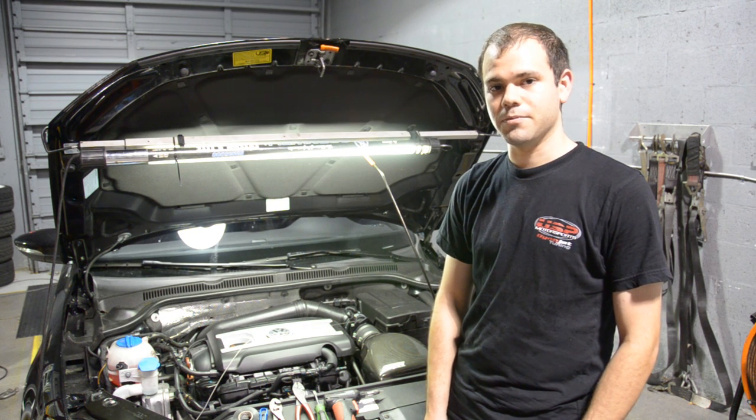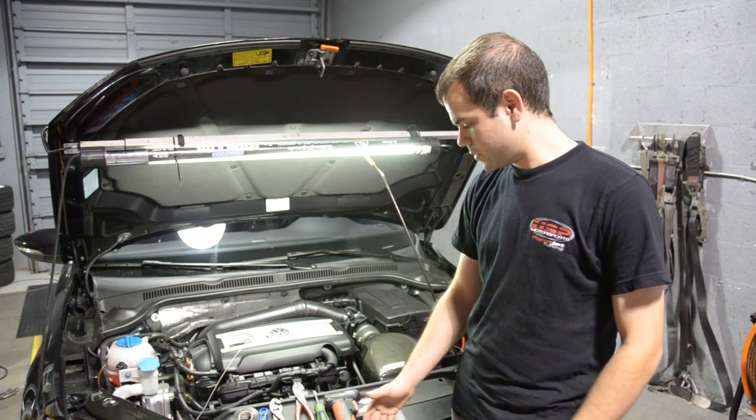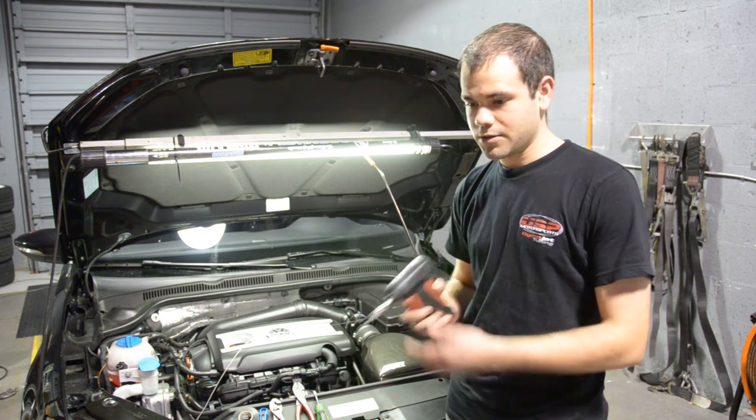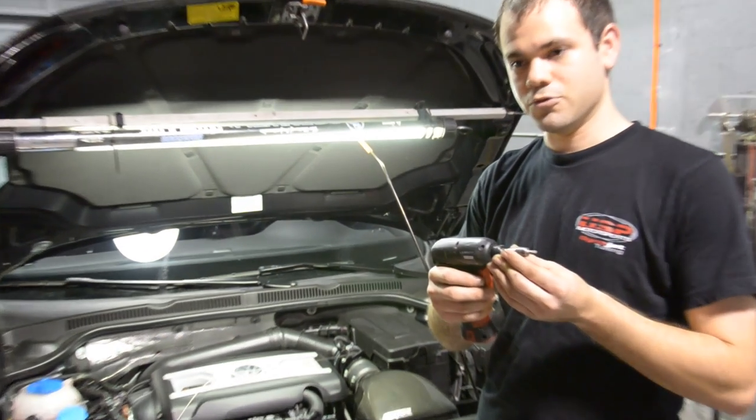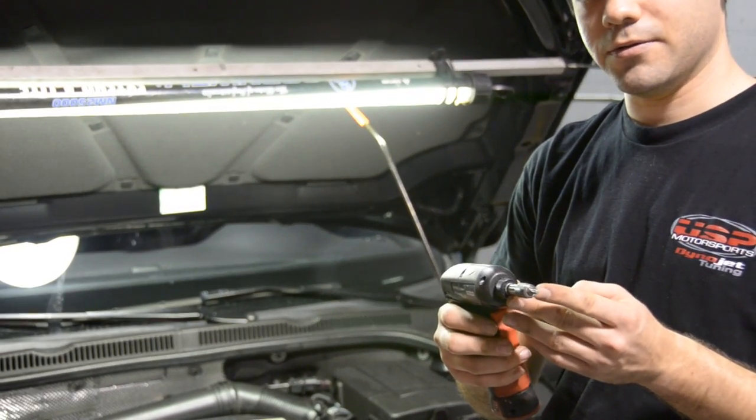I'm going to go through the tools you're going to need to complete the install — they're pretty much basic tools. First thing you're going to need is a T20 Torx. This is on an electric screwdriver, but if you have a normal screwdriver, a T20 Torx bit is all you're going to need.